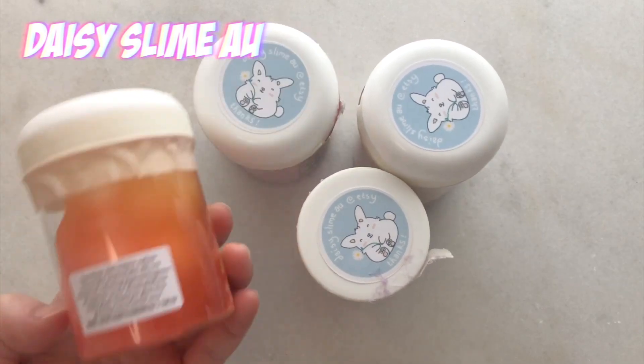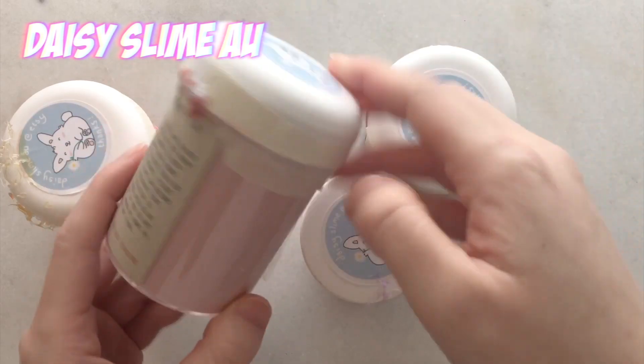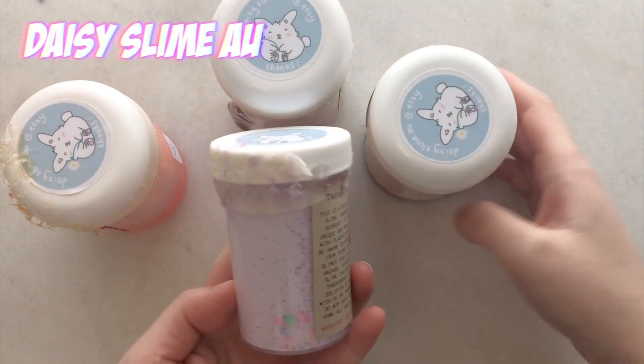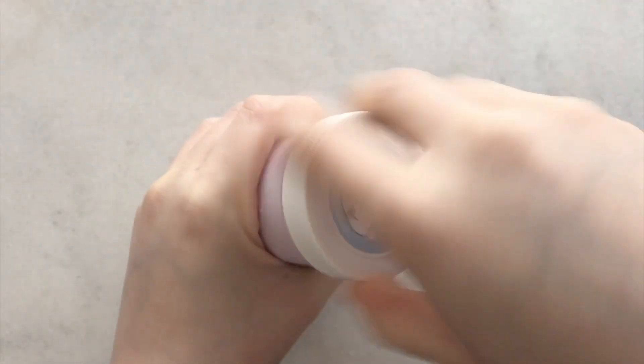Next up we have Daisy Slime AU and she is from Australia. I've actually reviewed her before on my Instagram stories and I'll be reviewing her again for you guys on YouTube. She sent me four slimes.